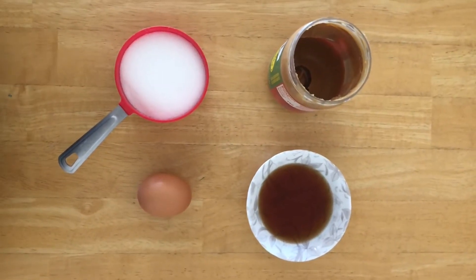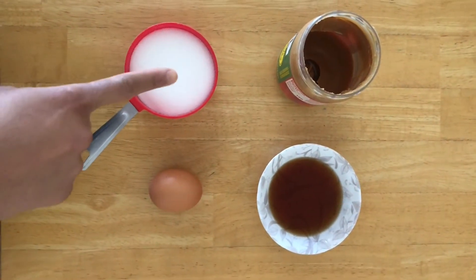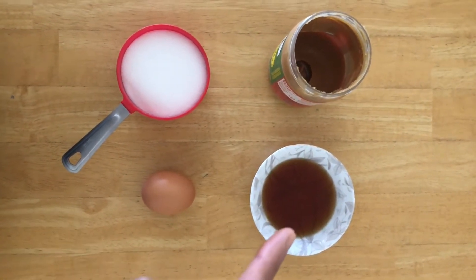Hi Coyotes, I hope you're doing well. Today I have a recipe for four ingredient peanut butter cookies. All you need is one cup of sugar, one egg, one cup of peanut butter, and one teaspoon of vanilla extract.